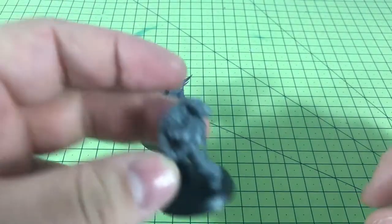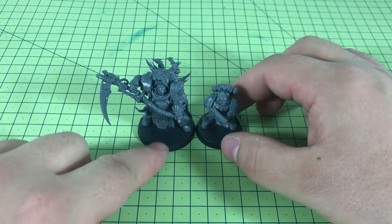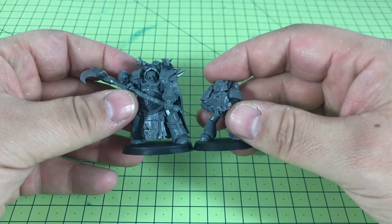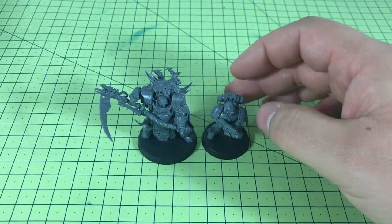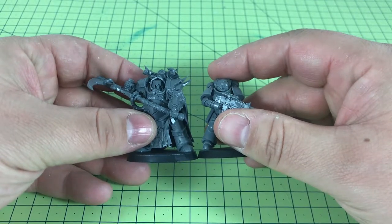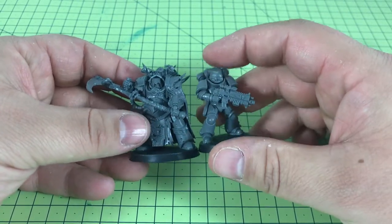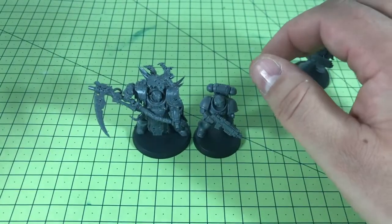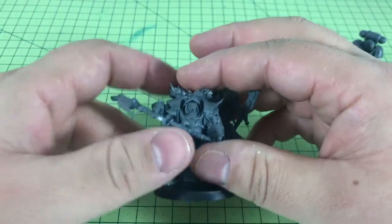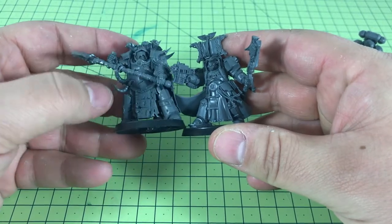For size comparison, this is a standard non-primaris marine — a little Dark Angels model. You can see the Death Shroud are quite substantially bigger, coming up to his chin. Comparing to the Primaris marine, the Death Shroud is slightly taller but not massively so, though obviously being in Cataphractii Terminator armor makes him quite a lot larger overall. The Terminator Librarian is also here — comparing him side by side to a standard terminator, he's bigger than that model too.